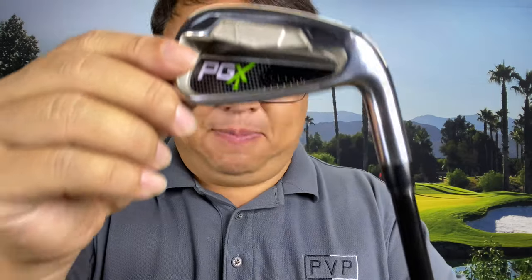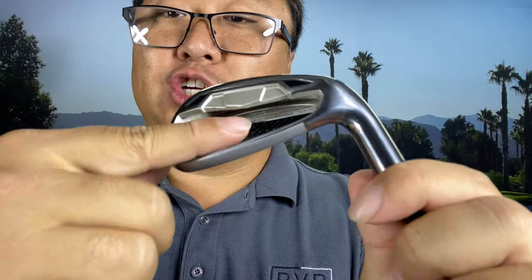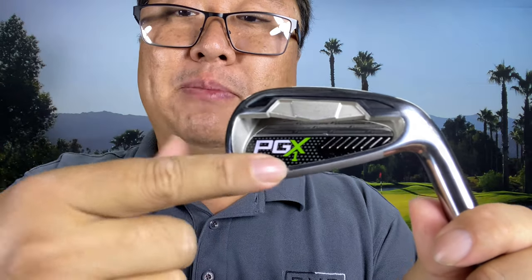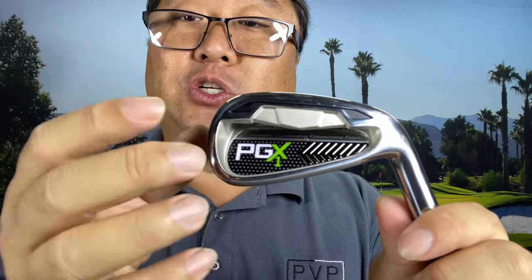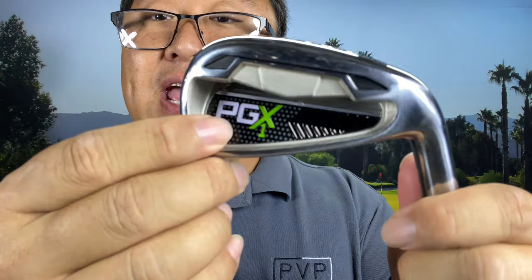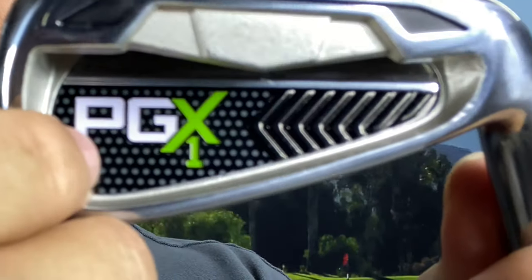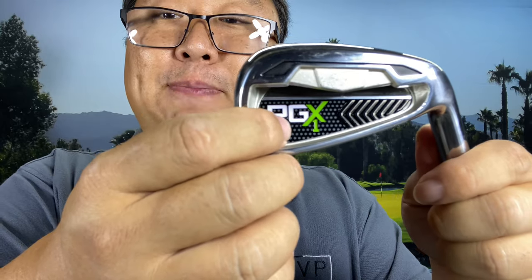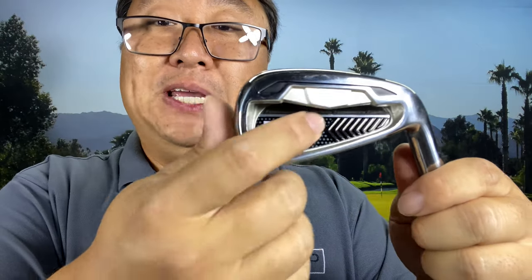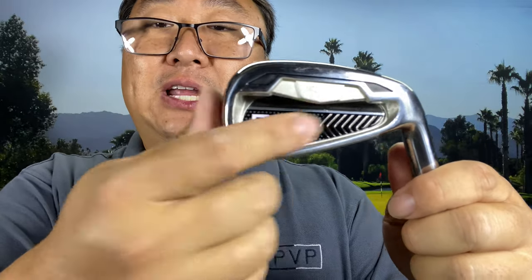I'm actually really impressed with it. It has a polished bottom, a polished sole, color-filled Pine Metal logo, the club number, and on the back there's a cavity back that goes all the way to the sole — so all the heavy metal is around the perimeter of the club. You get a really nice perimeter weighting, which is going to be very forgiving for off-center hits. The face is pretty thin, and there's a little medallion — I think it's press sheet metal — that says PGX with almost a carbon fiber print on top.